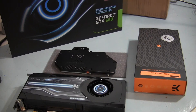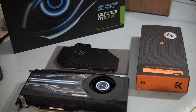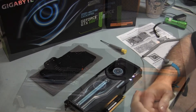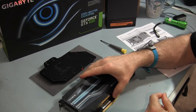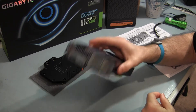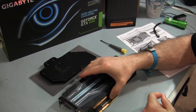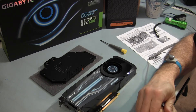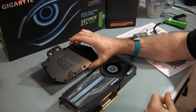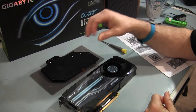Hey guys, Ron Denutt here. I've got the EKFC 680 GTX water block and I'm about ready to install it on the Gigabyte GTX 680 card that I have here. I've got ready to start the removal of the air cooling solution on the Gigabyte GeForce GTX 680, the version that I have, so that I can install the EKFC 680 GTX water block on this guy.